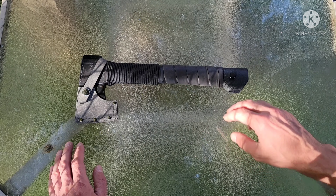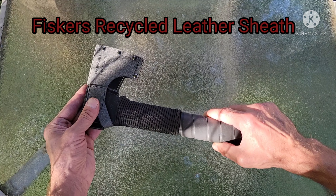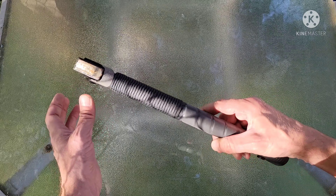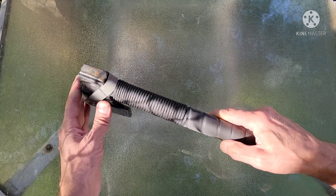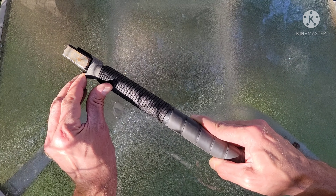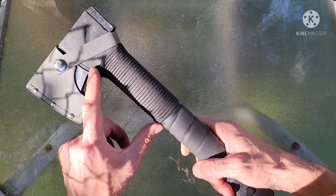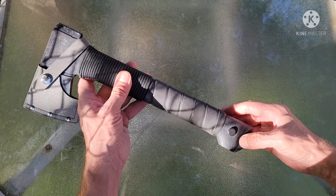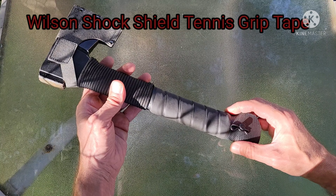Hello, this is one of my axes — my ninja axe. What makes it a ninja axe? It's black? No, ninjas only wear black sometimes; most of the time they're blending in. What makes this a ninja axe is me — I make it a ninja axe. Anyways, here is my axe.